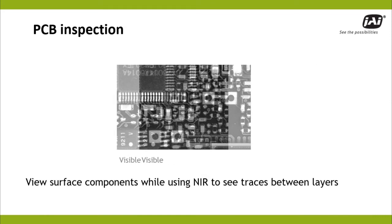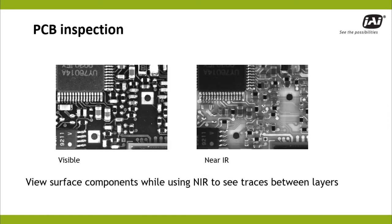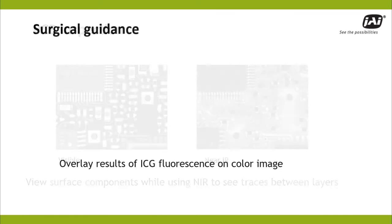In the electronics industry, proper component placement is analyzed in the visible channel, while near-IR penetrates to show traces between board layers.